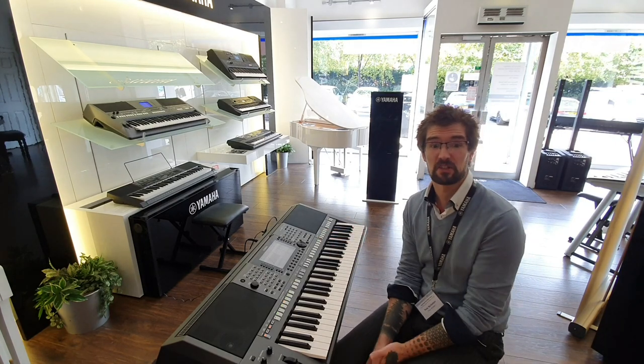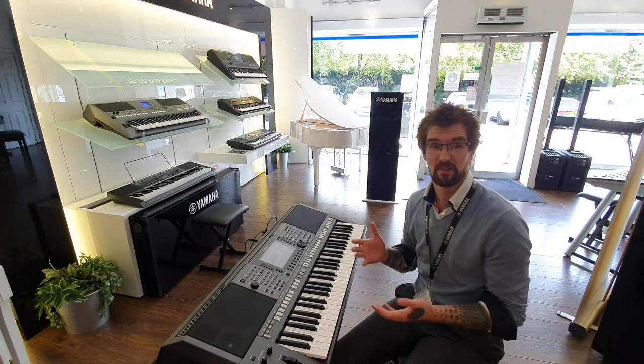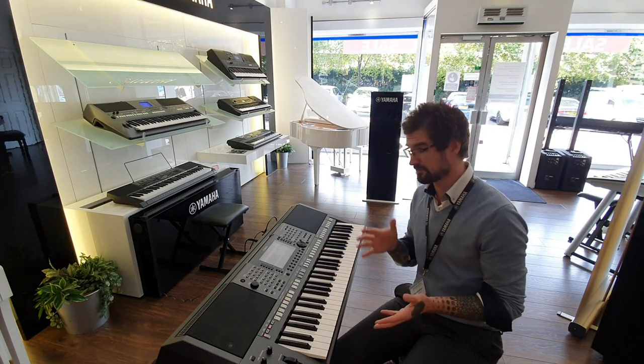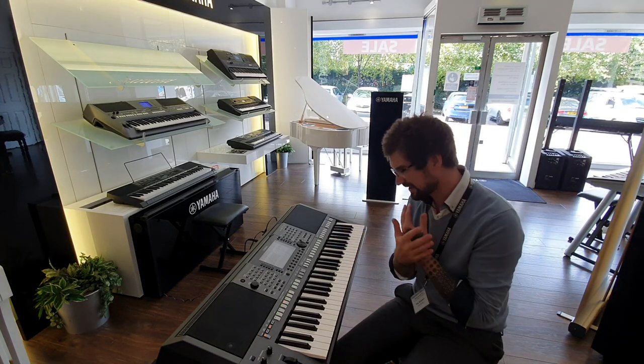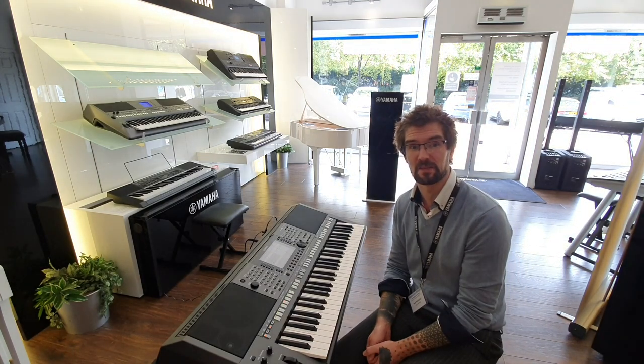And with USB audio playback, you can also play your own music through this system. With that, you can stretch your time, pitch shift, and also cancel vocals. So there's a whole heap of options for you. Follow the link below and get yours while it's still available.